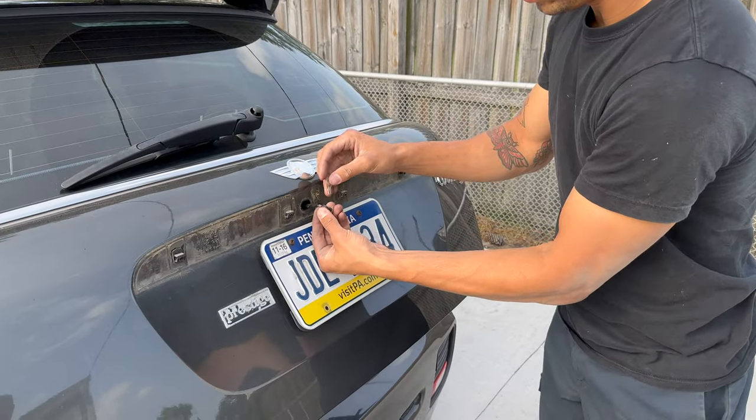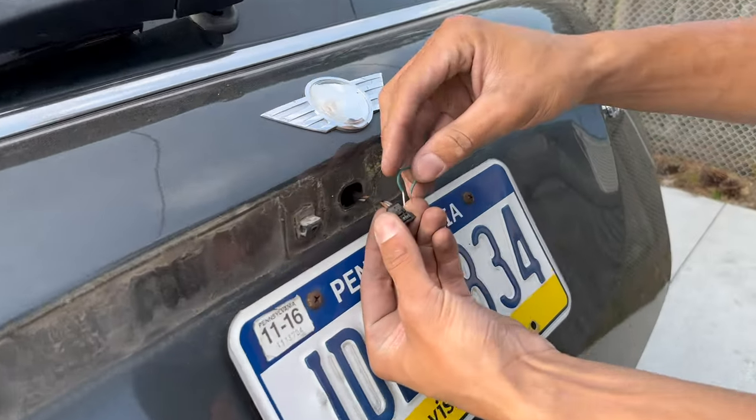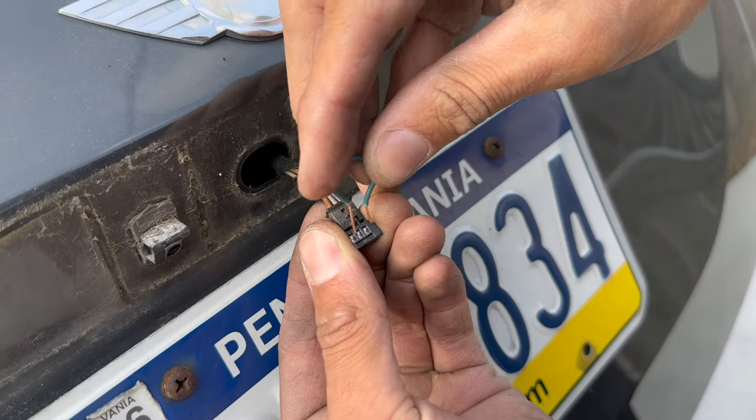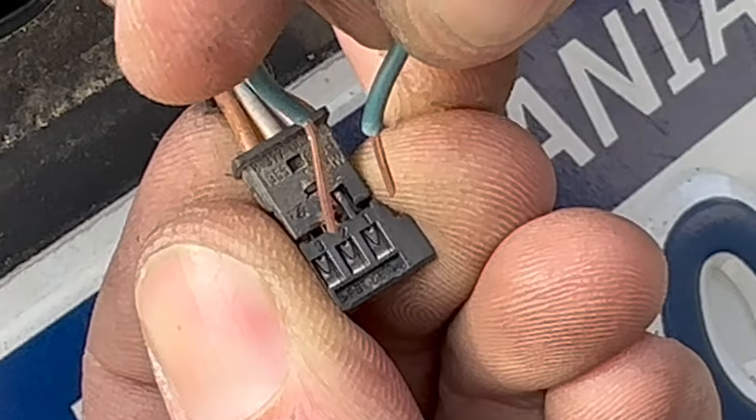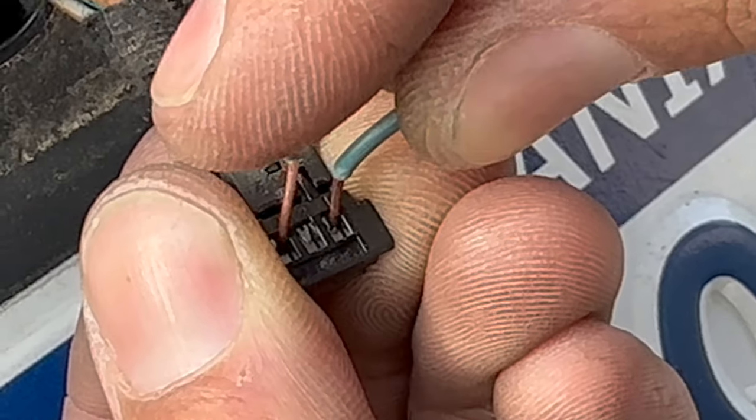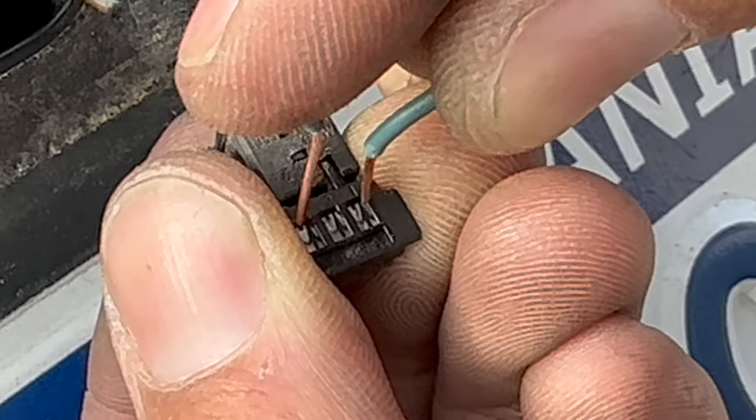Take the wire and go to the two outside pins on the connector — I'm going to zoom in. Now you can hear it — and then you can open the hatch.